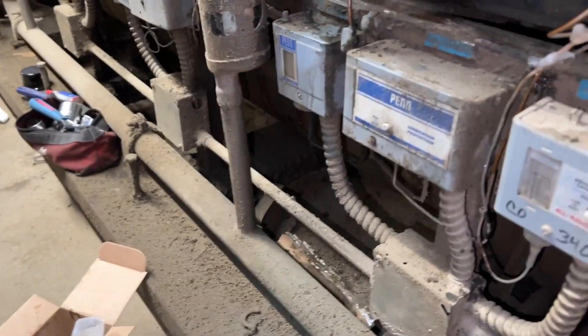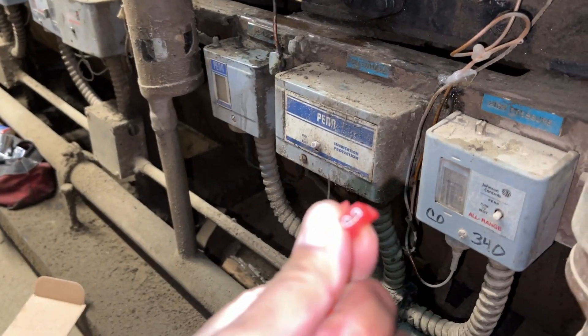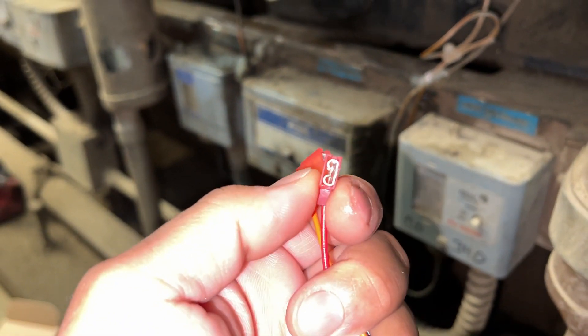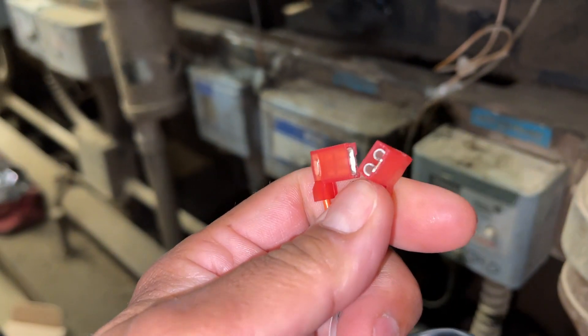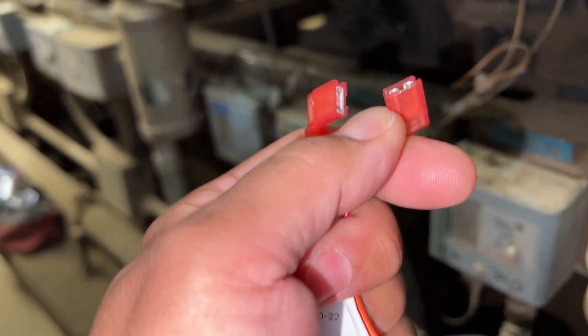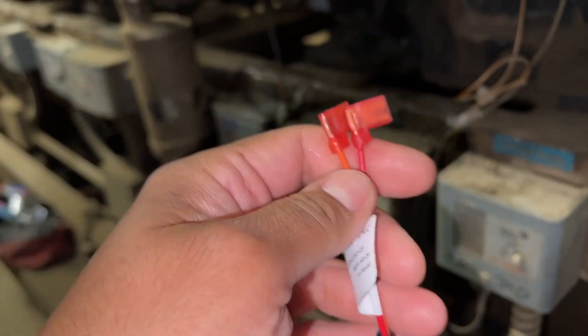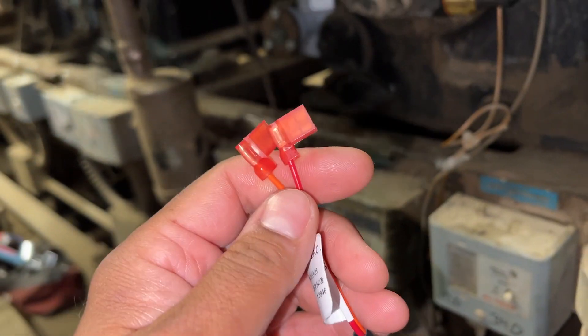On these connectors right here, we're gonna clip these off and put new ones on that we have, because these are not made for the style we have - these are made for the Centronic controller. So we're gonna clip these off, put our own on there, and then connect that to the valve and that goes over to the board.